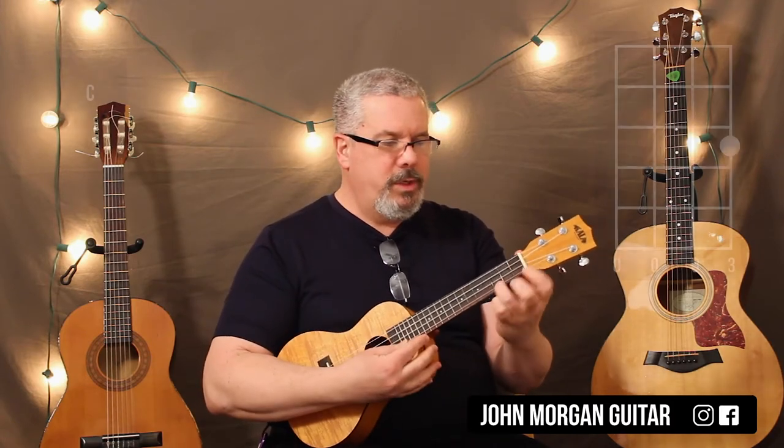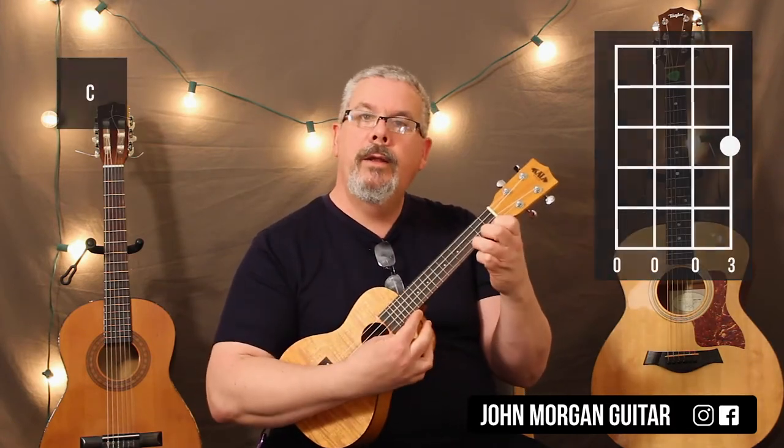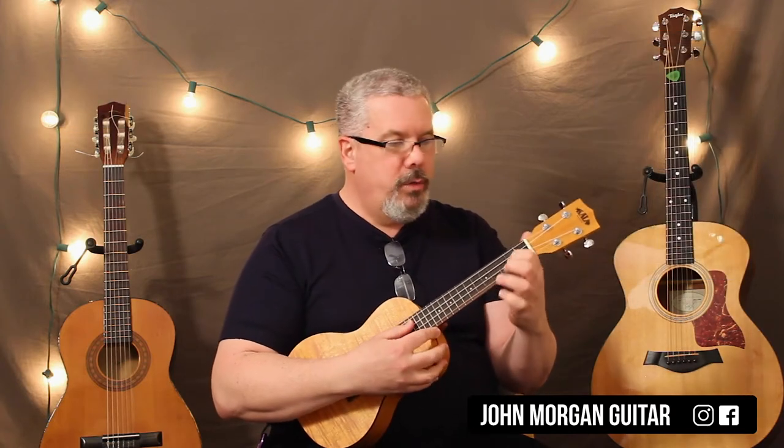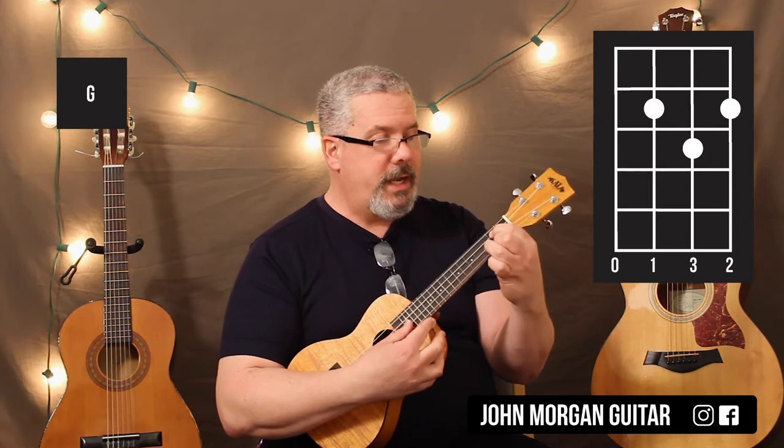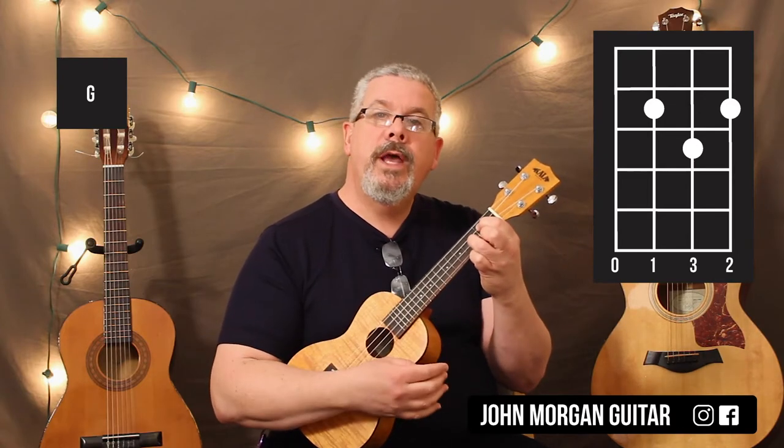We need a C chord, which is the 1st string 3rd fret. Then you need a G chord, which is the 3rd string 2nd, 1st string 2nd, and then the 2nd string 3rd. That's your G chord.